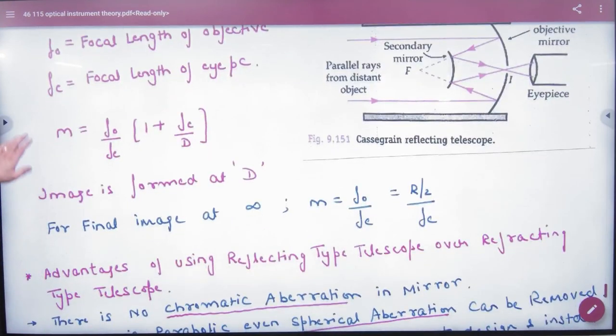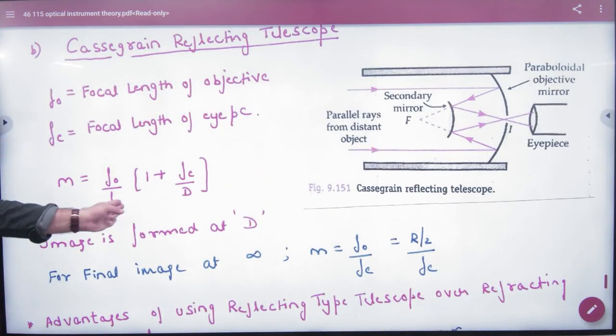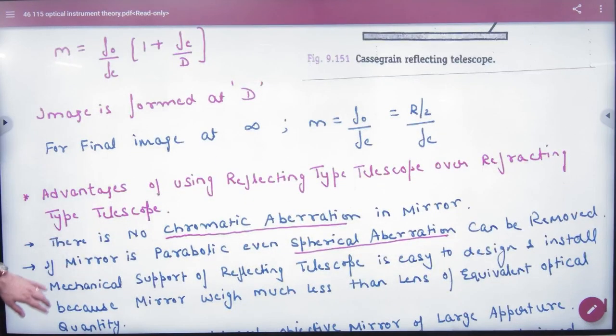In the Cassegrain type telescope, the focal length magnification formula has not been taught, but it has been written in the sheet.